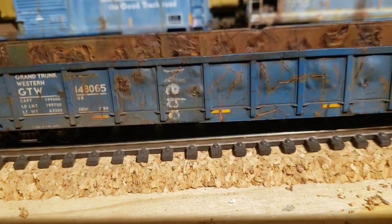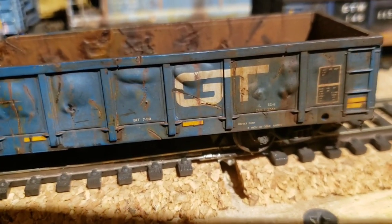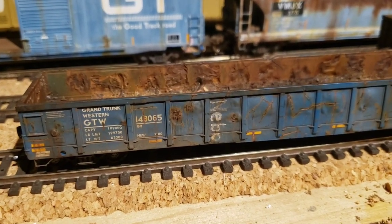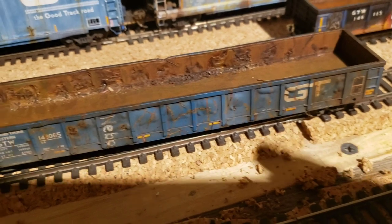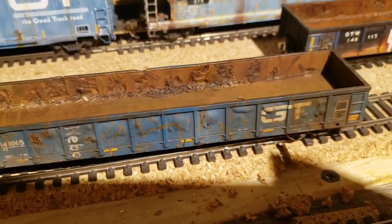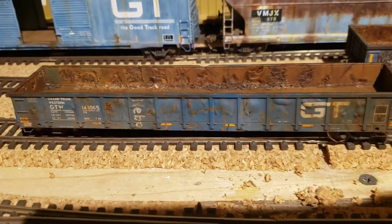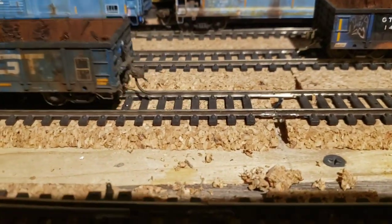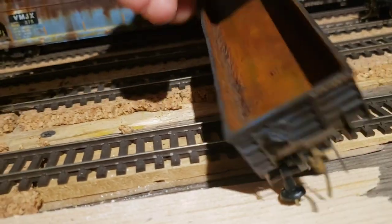I threw some graffiti on there and the scratches are really visible now. These would have been used for scrap metal. What I'm going to use them for is moving slab steel from Nanocoque to the processors — the rolling mills in Hamilton. They put two slabs, one on each end. These are pretty massive slabs of steel that come from the plant in Nanocoque, get rolled in Hamilton, and turned into steel coils. There are lots of nasty gondolas transporting these, so I figured I'd get on that bandwagon. There are some GTWs in the mix as well as Canadian National.